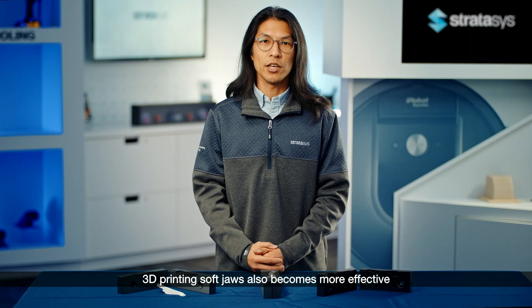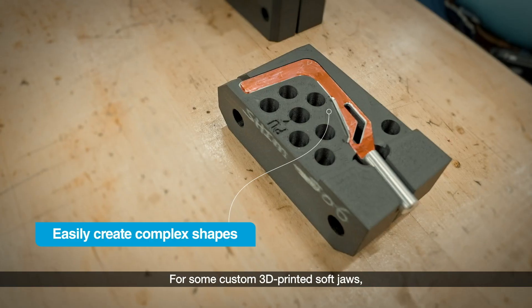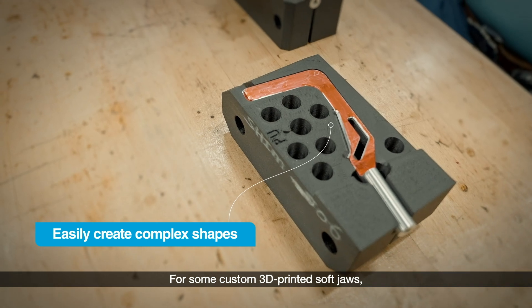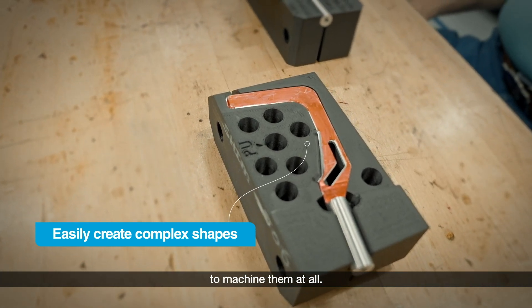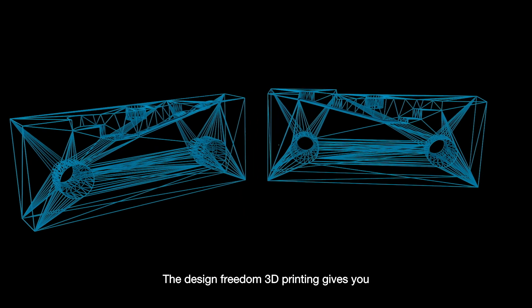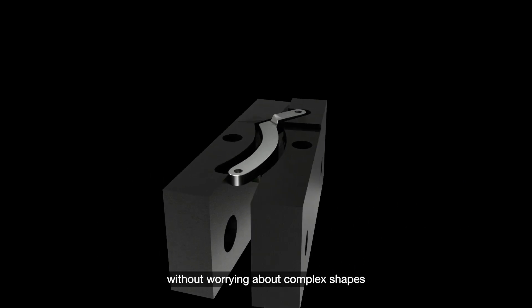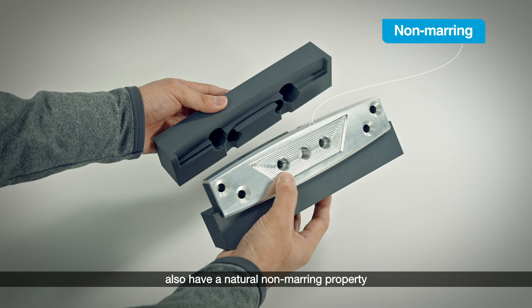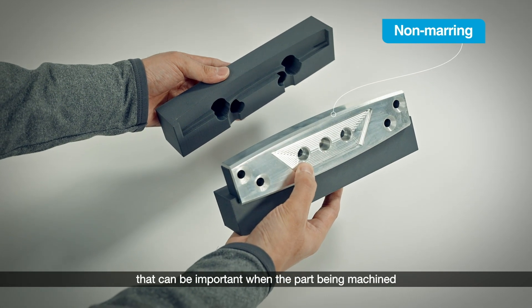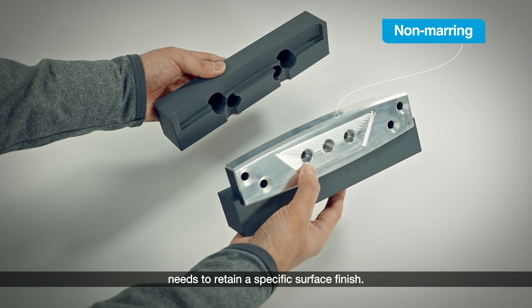3D printing soft jaws also becomes more effective when the workpiece becomes more complex. For some custom 3D printed soft jaws, customers have said they wouldn't have been able to machine them at all. The design freedom 3D printing gives you lets you make soft jaws as you need them, without worrying about complex shapes. Soft jaws made from thermoplastics also have a natural non-marring property that can be important when the part being machined needs to retain a specific surface finish.